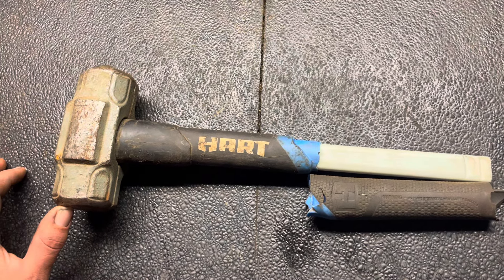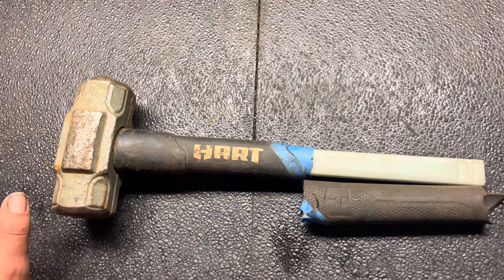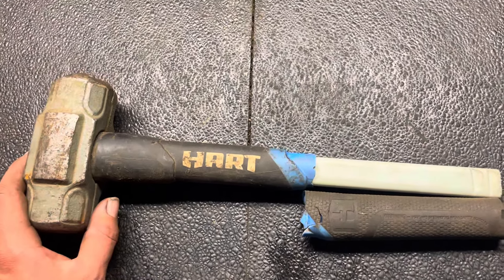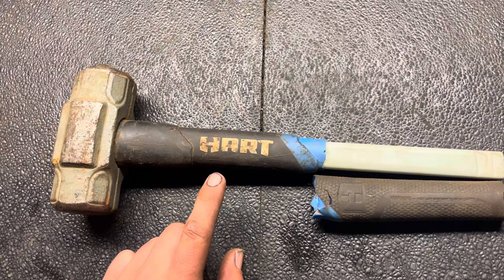There are no authorized repair places near me, so that makes it kind of a pain to use the warranty. It's almost not worth using — you're just about better off buying a new tool if it breaks.